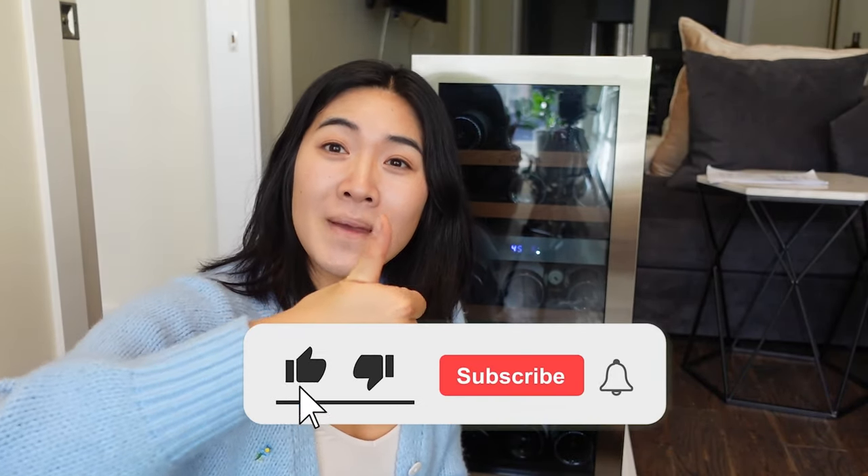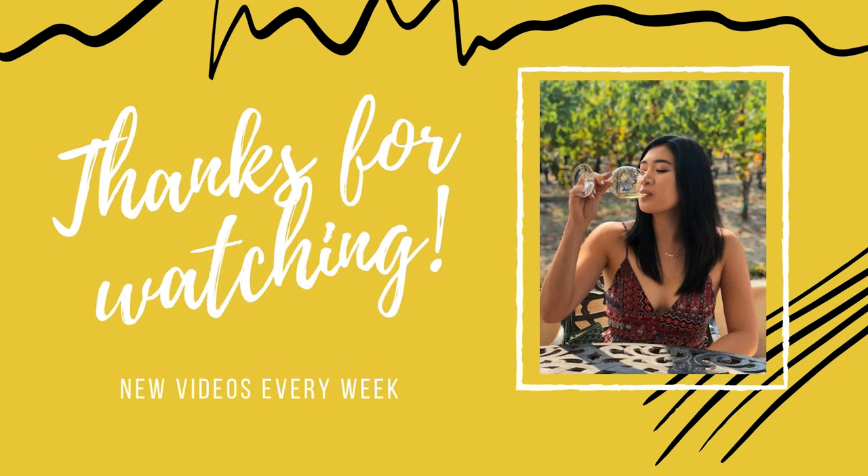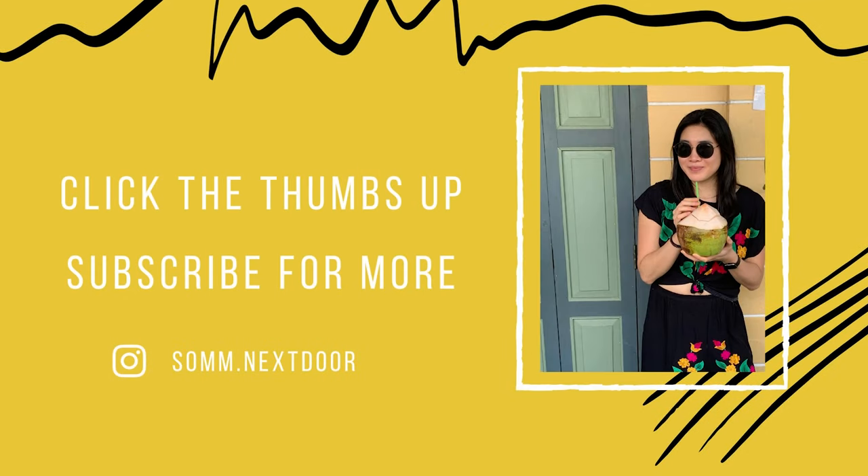If you guys are looking for a fridge, this might be the one. Check out my link below and you can get 10% off on your order. Let me know in the comments below what you guys think of this wine fridge, or if you already have it. If you like this video, please give that thumbs up and subscribe to my channel for more wine content. I'll catch you guys later.